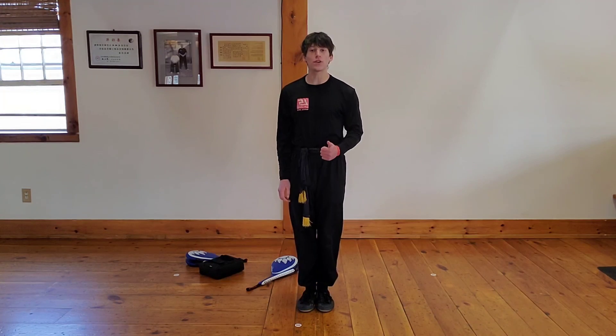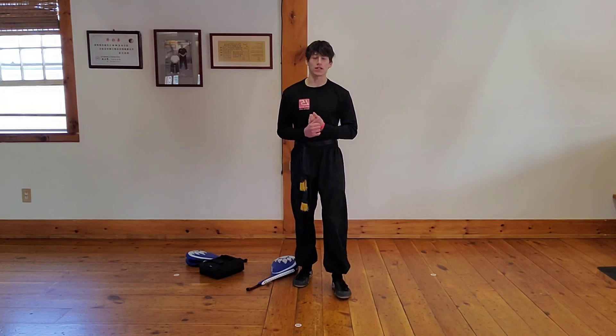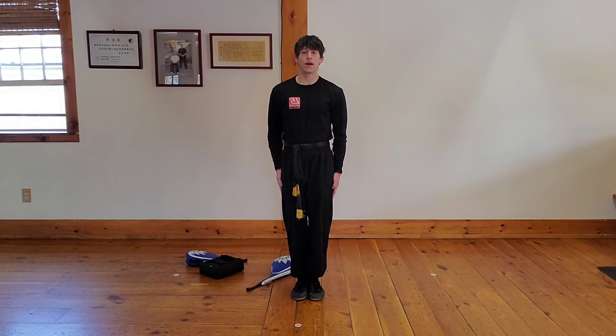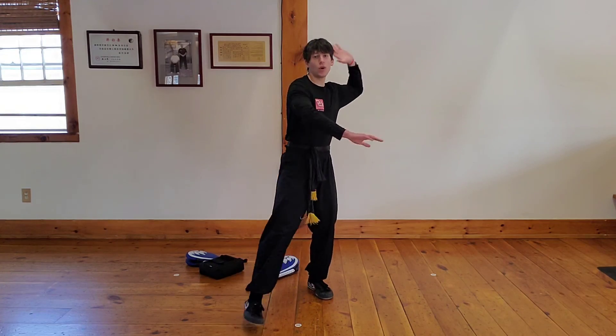Remember guys: our announcements — keep registering for your classes so we know we have spots in class. And number two, keep registering for the Easter egg hunt for April 9th, so we make sure we have enough for everybody. Say all set. Bow, say yes I can. Give each other a round of applause. High five — you rock!